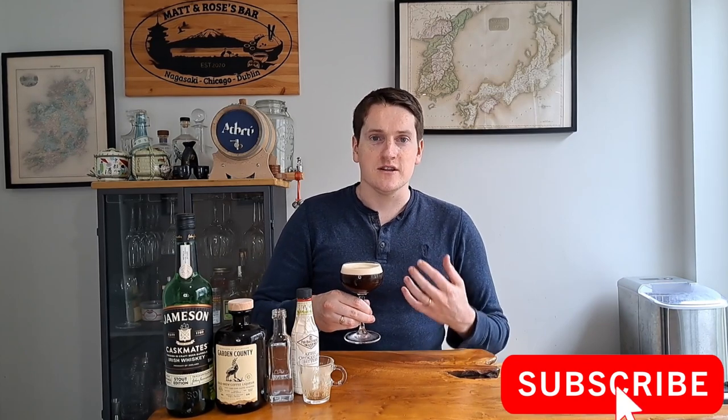The cocktail also isn't too sweet, because I was using a coffee liqueur that wasn't packed full of sugar, so you can really taste the coffee, the influence from the bitters, and the whiskey. I think that's always important when making a cocktail — don't overload it with sugar or too many ingredients. You want to balance it so you can taste all the flavors. I'm definitely going to keep enjoying this. Let me know in the comments if there's a cocktail you want me to make. Sláinte!